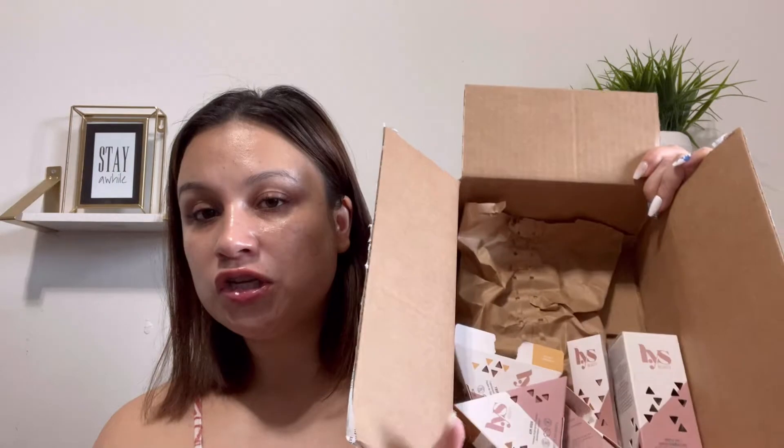I've been wanting to try the LYS brand for a while now. So I do have a nice goodie box here from Sephora, and I'm super excited. The only thing I have in my collection from LYS — which, if I'm not mistaken, I think LYS stands for Love Yourself — they just go by LYS Beauty.